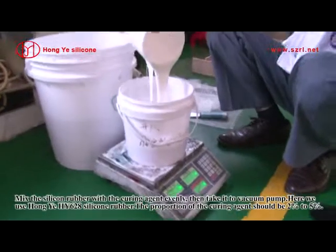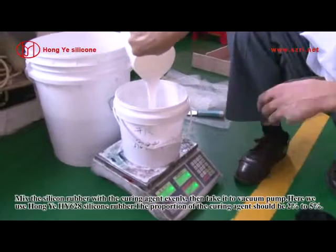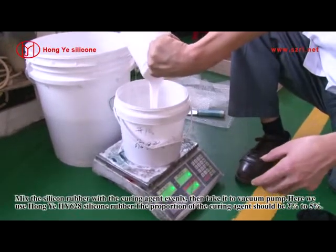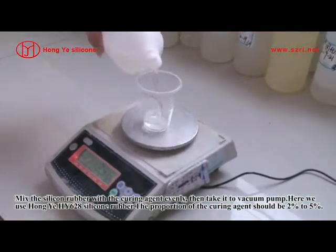Mix the silicone rubber with curing agent evenly, then take it to a vacuum pump. Here we use Hongye HY-62A Silicone Rubber. The proportion of the curing agent should be 2% to 5%.